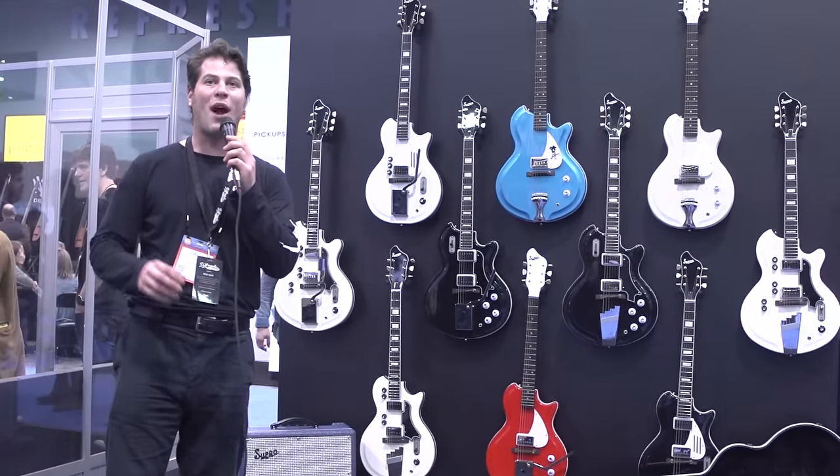So guitar world, viewers and guitar lovers around the world, please go to Suprousa.com/guitars to learn all about the 20 different models we've brought to this Winter NAMM show, all now shipping worldwide and in stock at Supro dealers near you. I'm Dave Koltai, and I'm the guy who brought Supro back. So give it a try — this is the other white meat of great American tone. Signing off, Winter NAMM.